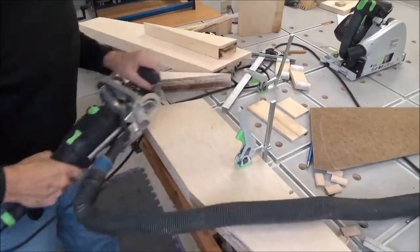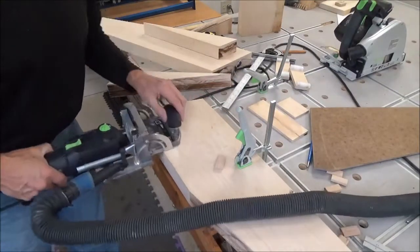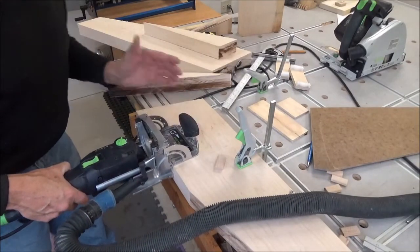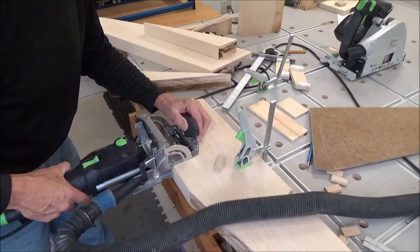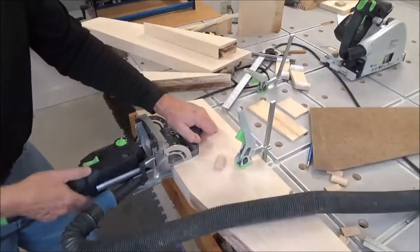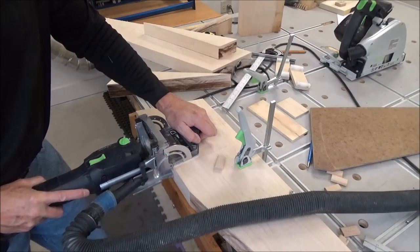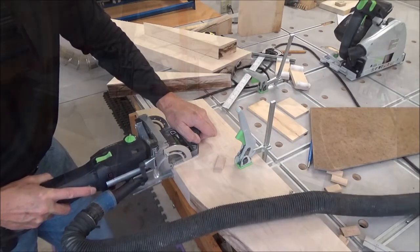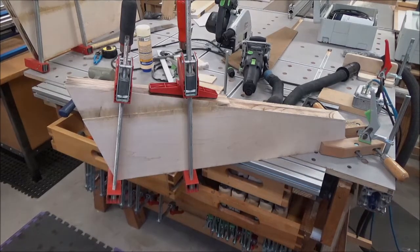I've dialed in my dominoes — I'm going to use these 8x40s. I've got my lines here and I'm going to go tight on both and see if I've got them; I should have them laid out fairly closely.